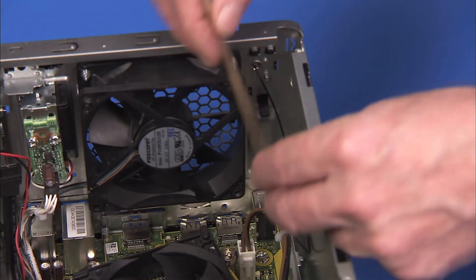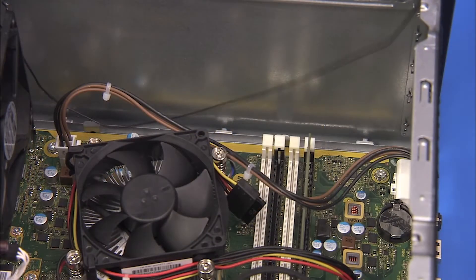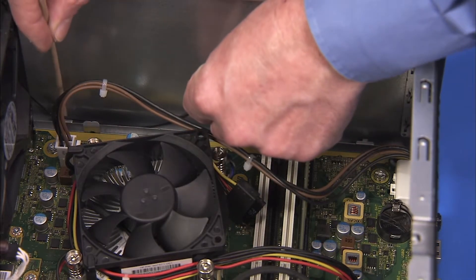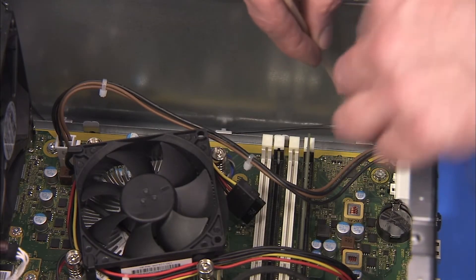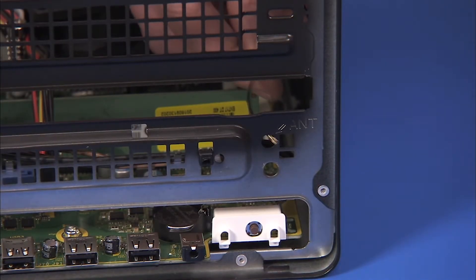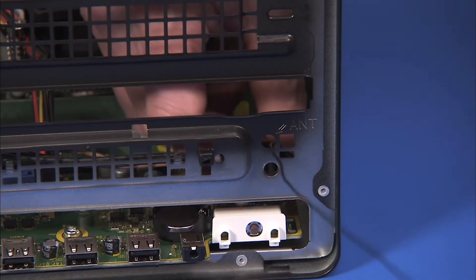Replace the rear antenna into the cable guide on the rear inside wall of the PC. Replace the rear antenna cable into the small cable tunnel on the top inside of the PC. Feed the rear antenna cable back to the front of the unit through the hole marked ANT at the top of the unit.